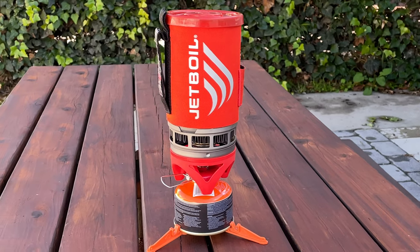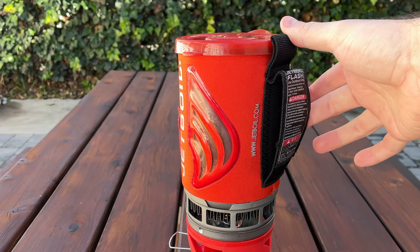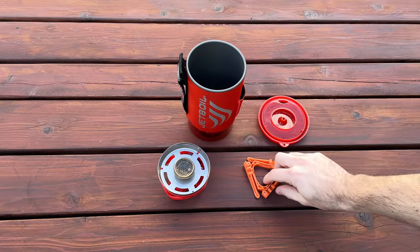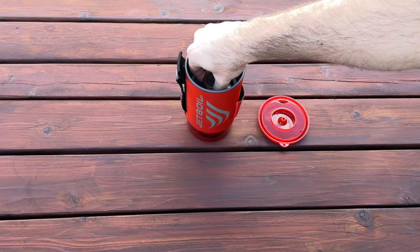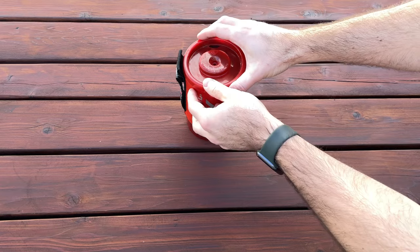The main body of this Jetboil consists of a 1-liter hard anodized aluminum flux ring cup wrapped in an insulated cozy. The best part is that all the contents that come with it fit nicely inside, including the burner and the fuel canister stabilizer. The only necessary thing that does not come in the package is a fuel canister. The stabilizer can accommodate both small and large fuel canisters — these are isobutane propane fuel mixes made by Jetboil, but you can also go with one made by another company.